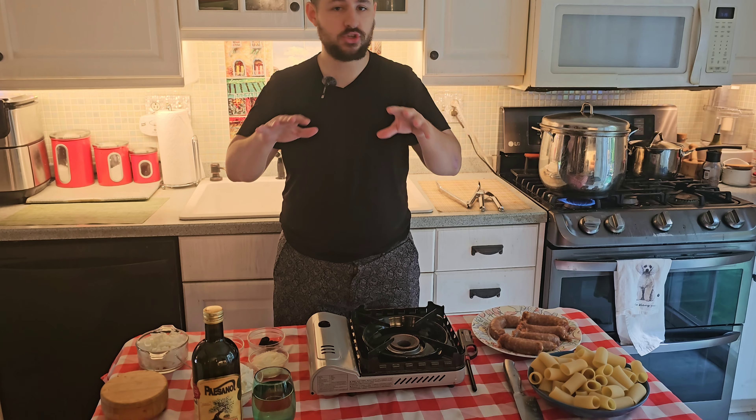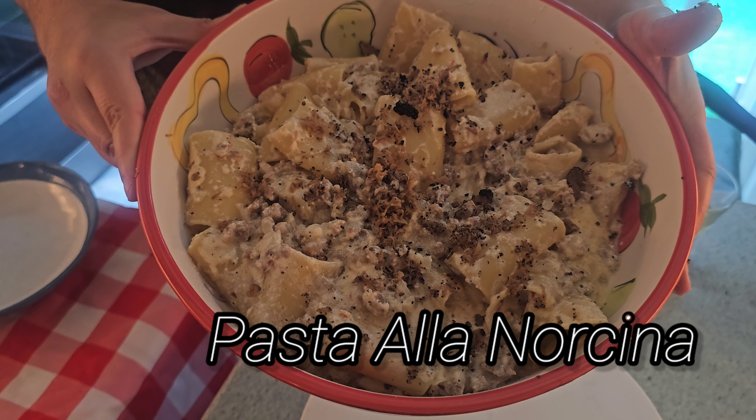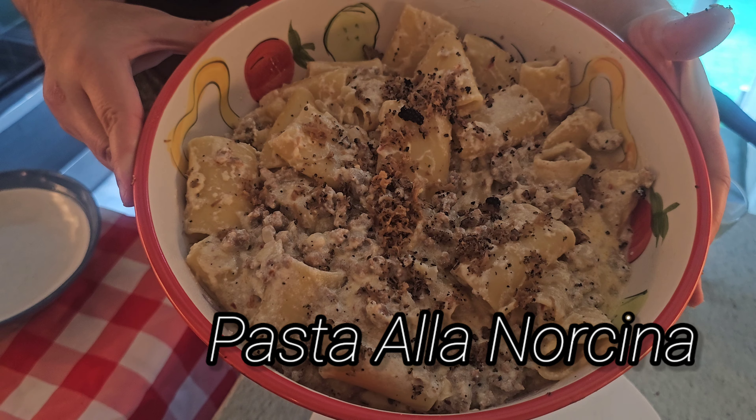Today we're making my favorite pasta dish, and mark my words, this is my favorite. I'll eventually make a top five favorite, but this is pasta alla Norcina. It's a pasta from the region of Umbria, and Umbria is a region in Italy that's really popular for truffles and hot sausages, and I'm going to show you how to make it.